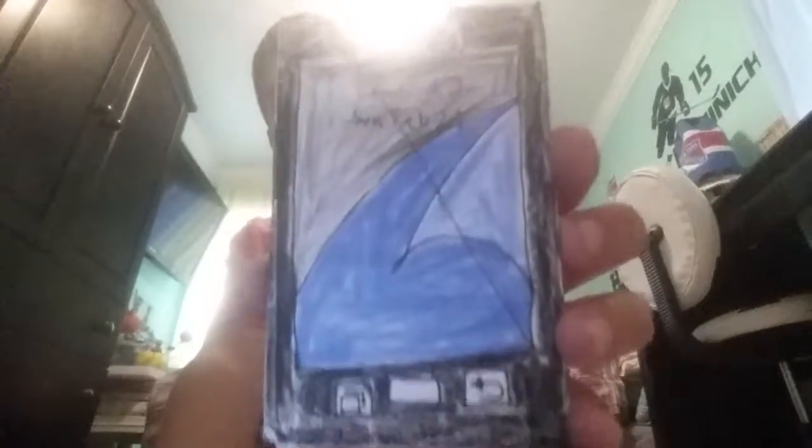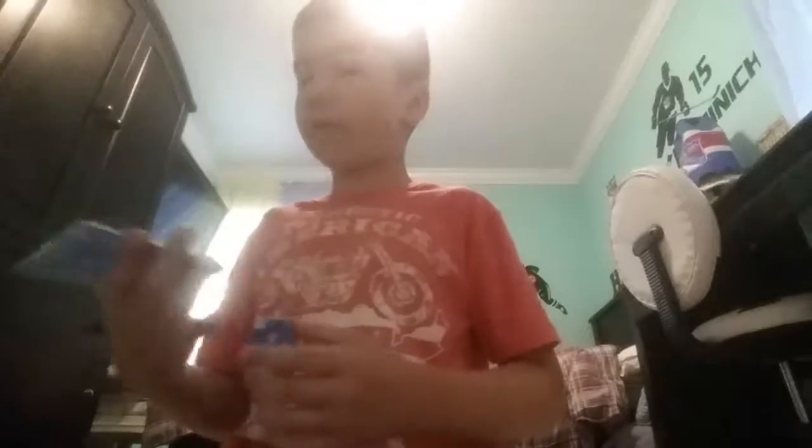Now we're on to the top two, the two last ones - which is the Samsung Galaxy S7, my favorite one, and the other one which is the Samsung Galaxy S7 Edge. This one's red - camera, flashlight, Samsung Galaxy S7. And this is my favorite one - Samsung Galaxy S7 Edge.